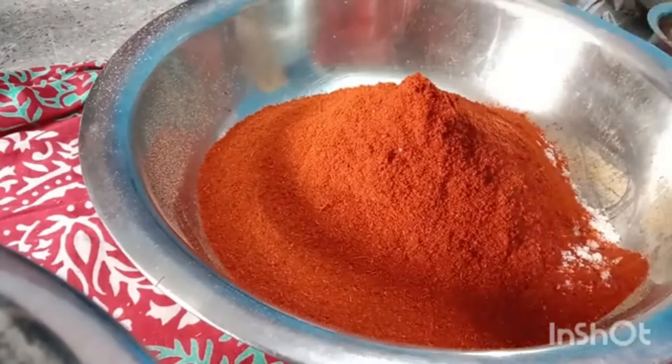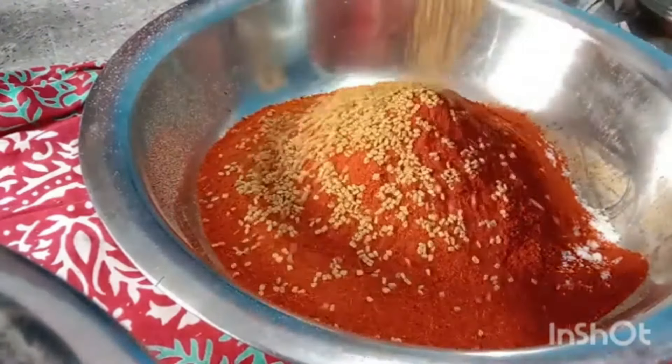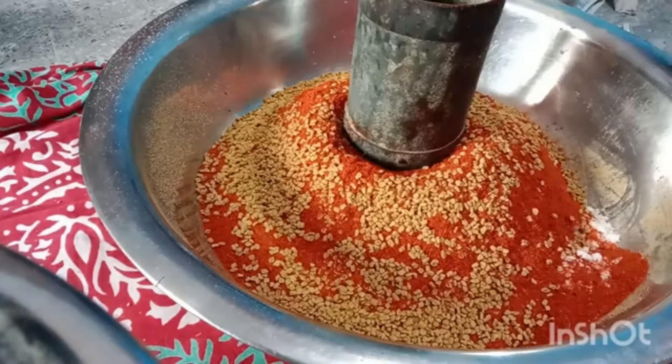Just pour the dough to the dough and put the dough in. Pour the dough and make the dough. Put the dough and mix it.